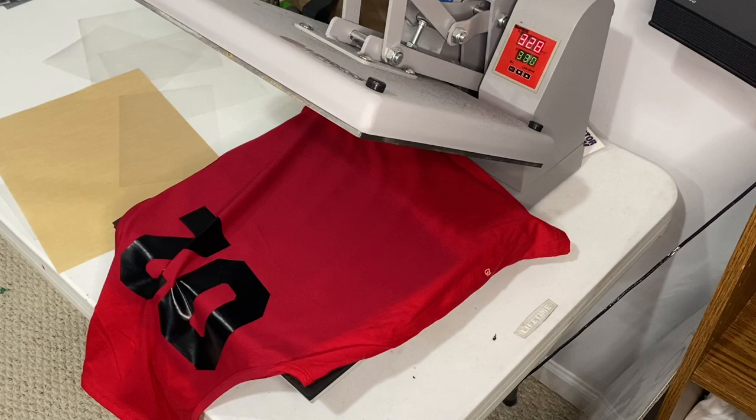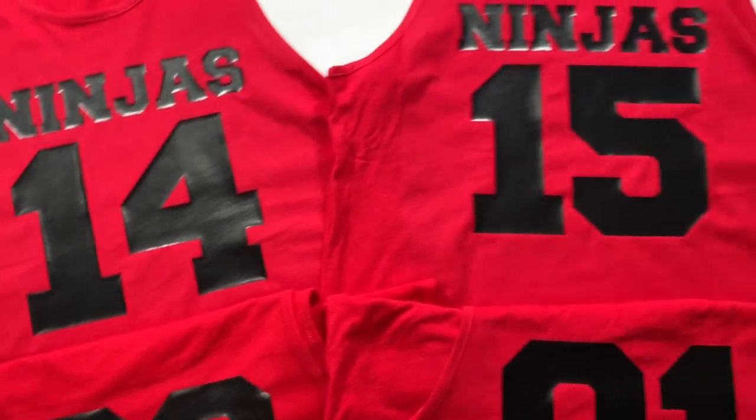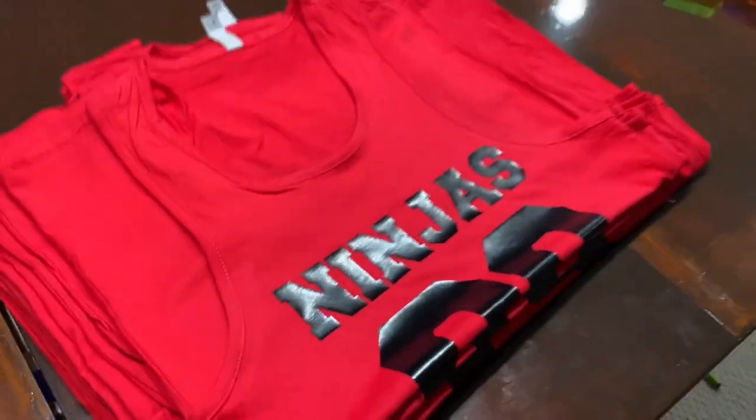And that's how you make custom jerseys. All right guys, the jerseys are done just like that. It was 10 of them and they turned out great, and the client will be picking them up shortly.